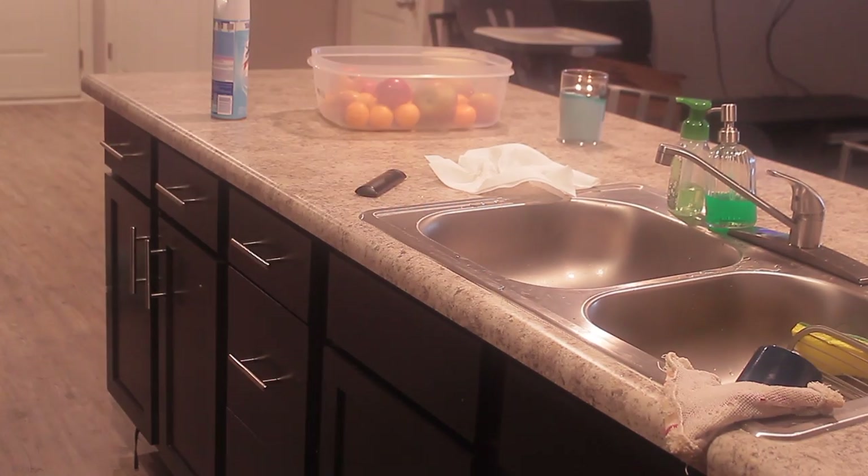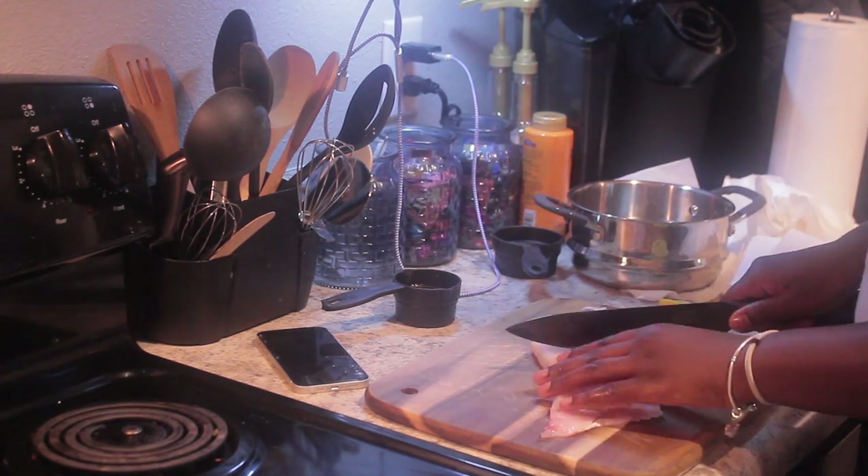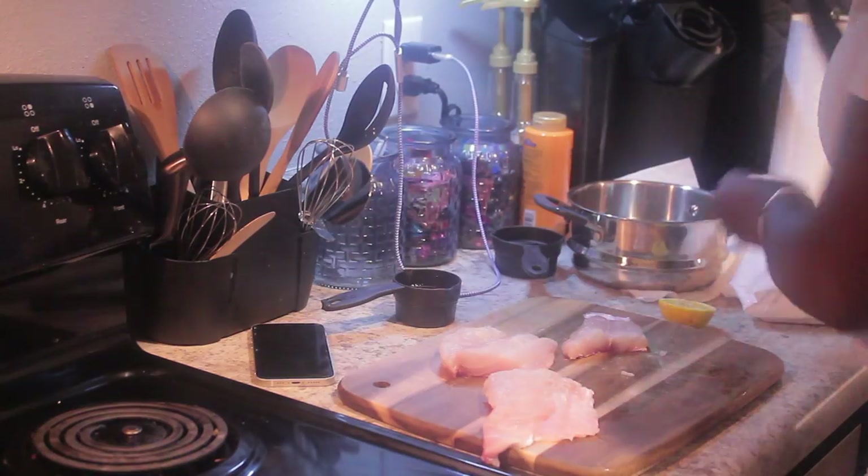I'm thoroughly cleaning it — getting rid of the sliminess and scales, scrubbing the skin as best I can. Then I'm patting it dry and cutting it into three fillets, which is what I was able to get out of this one piece.